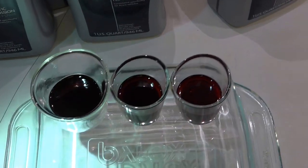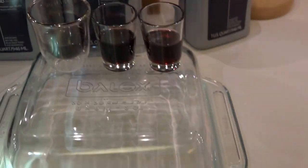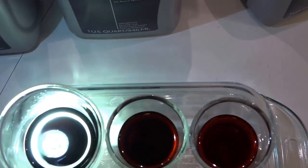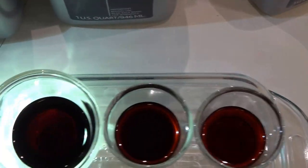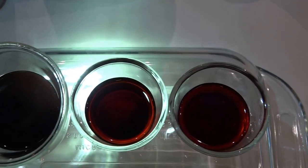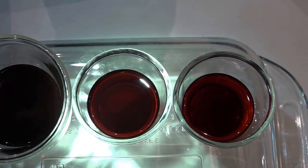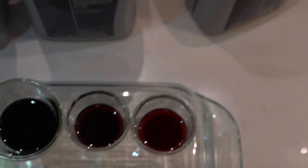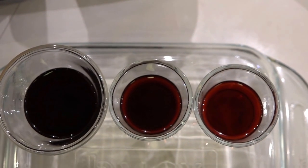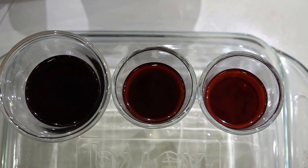Here's a comparison of the three drains. The first one is definitely the worst — you can see it's hard to see through. The second one is definitely improving. And here's the third one, which is clearly a lot cleaner. So we should be good to go.